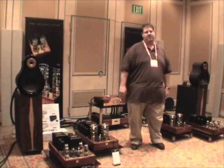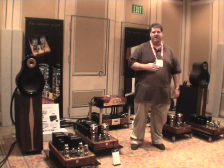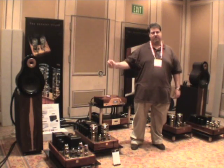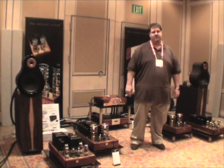Hello, Audiogon members. I'm Matthew San Maria, director of marketing for Navison Audio. We're in the Navison Audio Spanish speaker room right now. We just thought we'd show you what we're doing at the 2008 CES show.